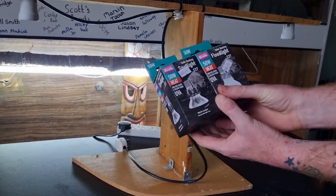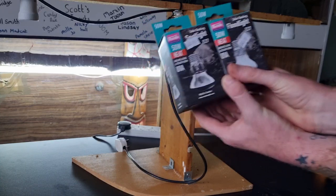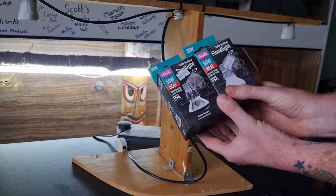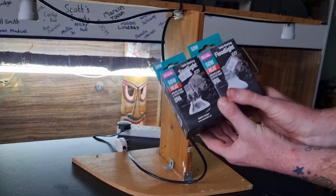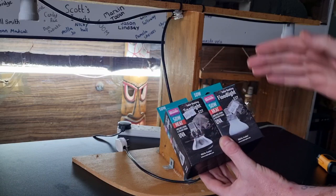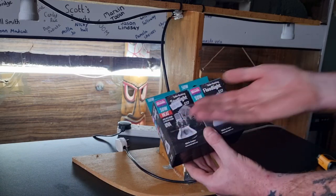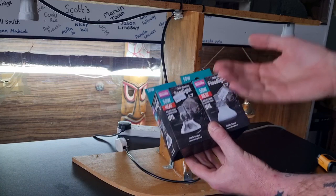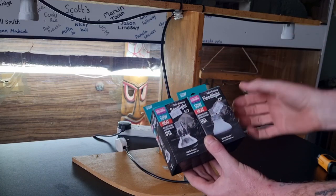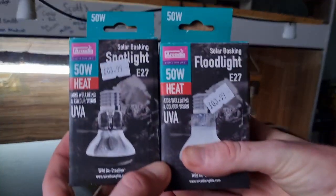We had a comment asking whether the spotlight and the floodlight are exactly the same product — is it just a marketing gimmick? I can tell you straightforwardly: there is a difference, and we're going to be showing you that here. We're also going to be testing loads of other parameters with each individual bulb. I remember when I was new to reptiles having a similar question, so this is just answering that — are they the same? Well, no.